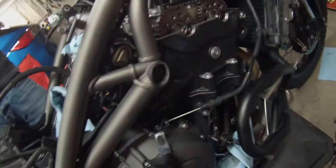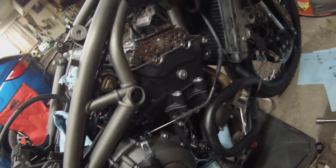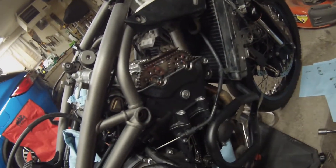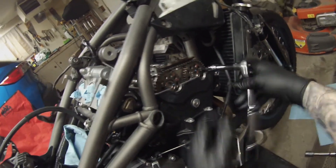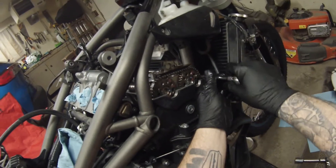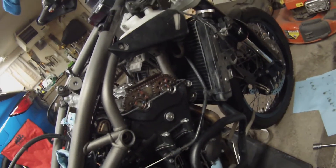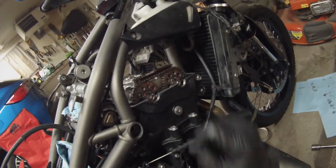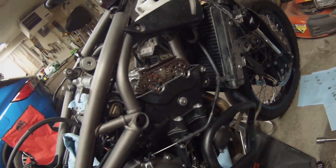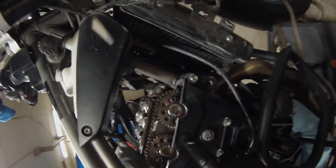Now with the crank locked, cams locked, and chain tensioned, go ahead and remove these two sprocket bolts and put two new bolts in, torquing them to 22 Nm. Make sure they're torqued, then check back in.